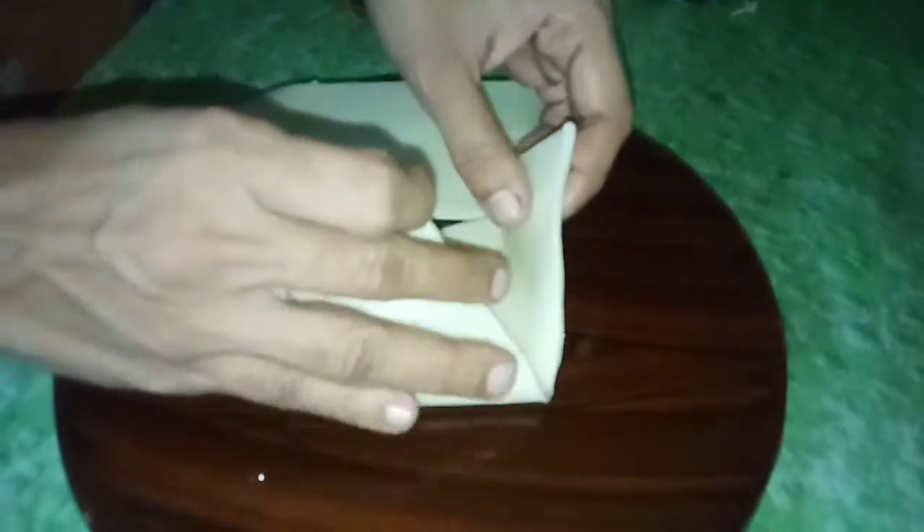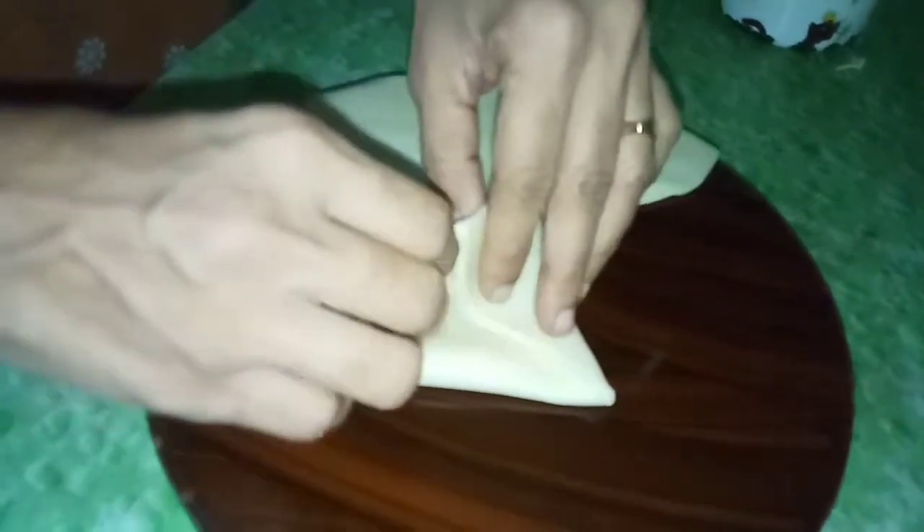Now I am going to cut it in the pan and apply a little bit on the pan. Fill it in the pan. Apply it to the side and then close it.